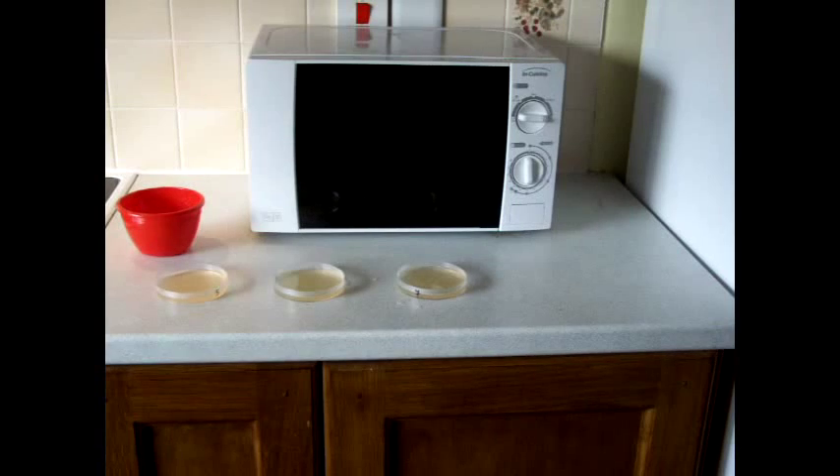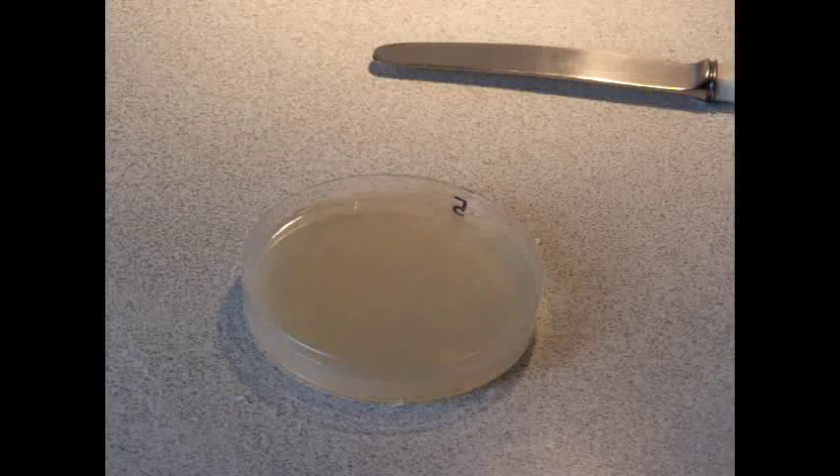Leave these to cool in the refrigerator for about three to four hours until they've set hard. After spending a couple of hours in the fridge, the agar solution has gone hard.